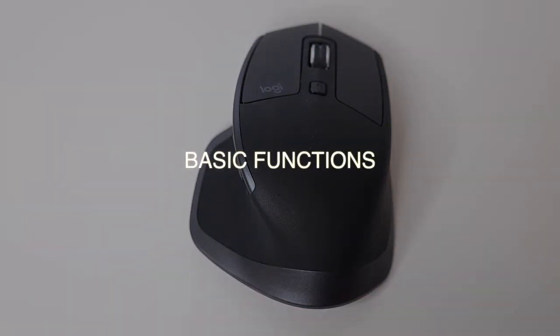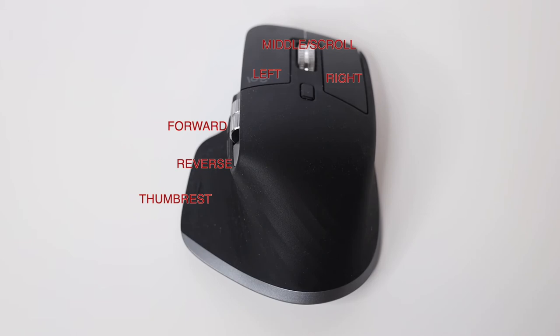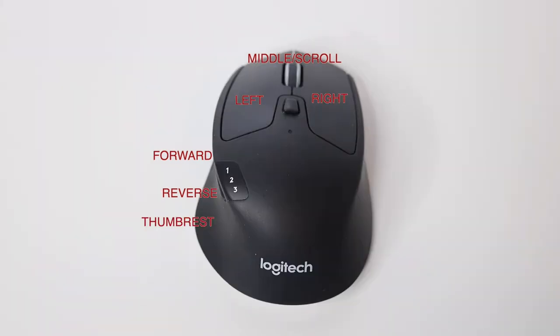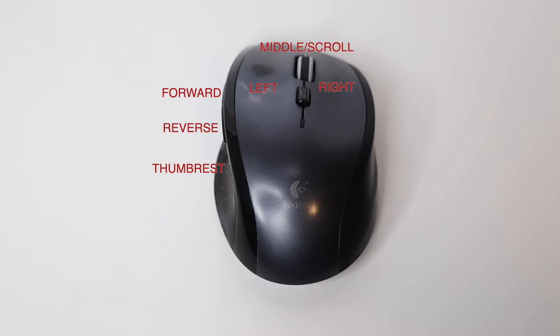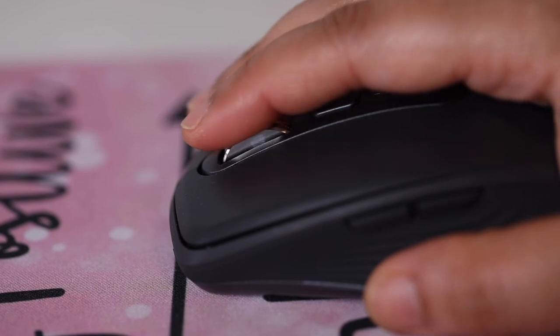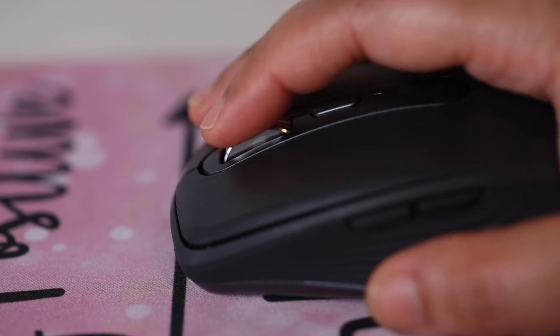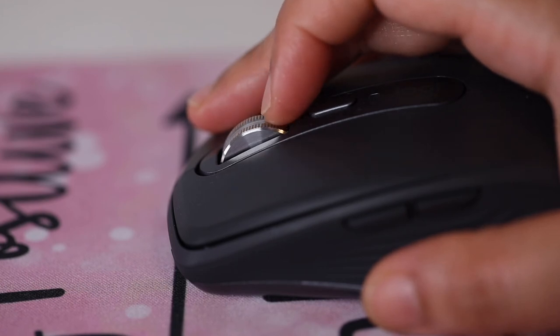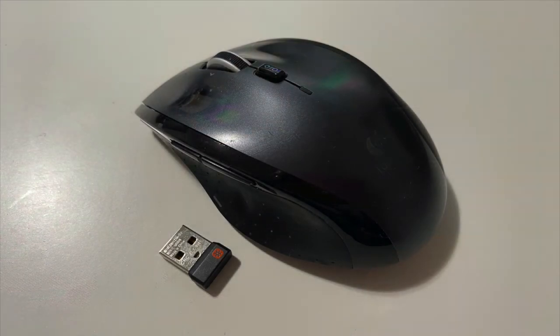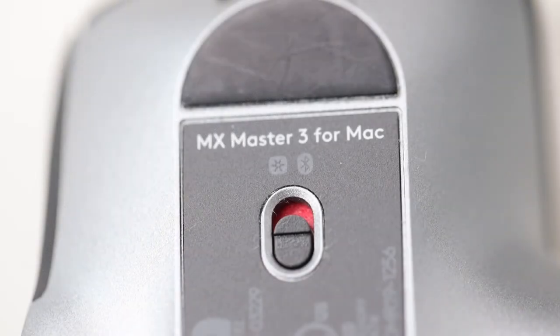Coming to basic functionality, all of the mice shown here feature left, right, and middle mouse buttons, as well as forward and back buttons which are very useful for assigning shortcuts. Other than the MX Anywhere, they all have an additional thumb rest button. All these buttons can also be recoded using the Logitech Options app. The scroll wheel on each can be toggled between fast smooth scrolling and slower, more controlled, ratcheted scrolling with ticks. Other than the Marathon Mouse, which works only wirelessly via the unifying receiver dongle, all the other mice work either wirelessly or via Bluetooth.